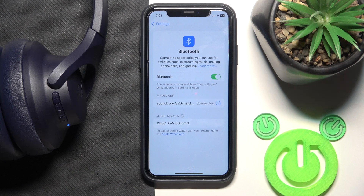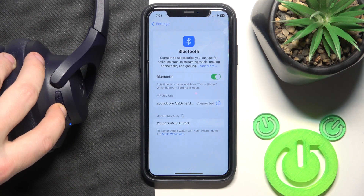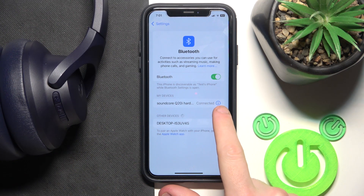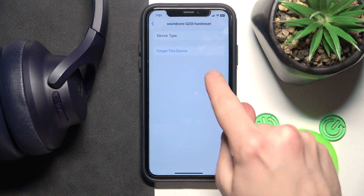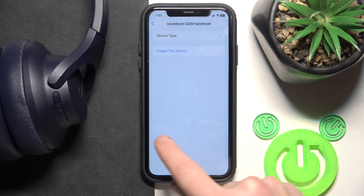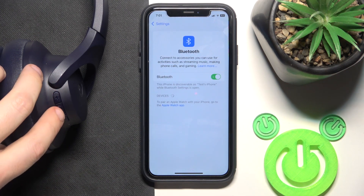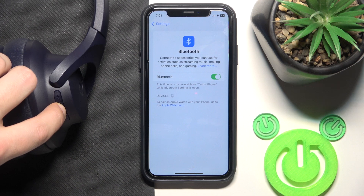But if you're not connected, we should remove and add these headphones. So I recommend to turn it off. And now click the information icon or settings icon if you have Android, forget this device, forget device. Also, if you have Android, click pair new device and after that press and hold the power button to turn on your headphones.